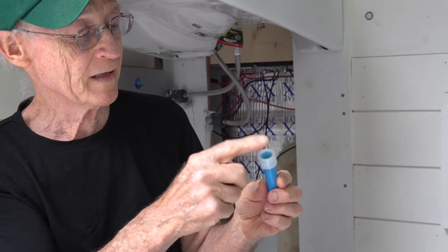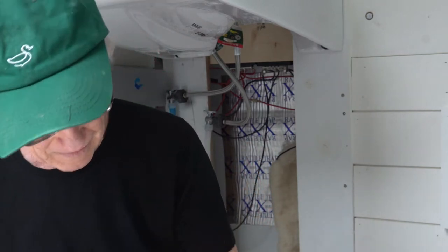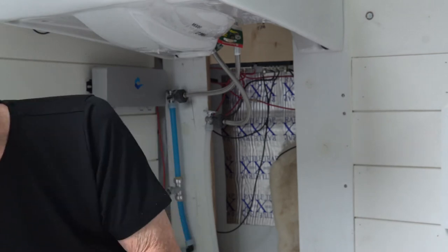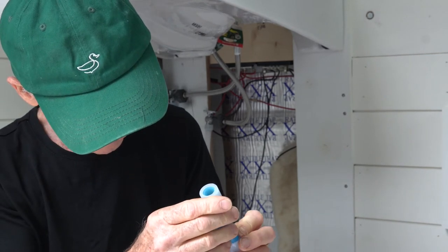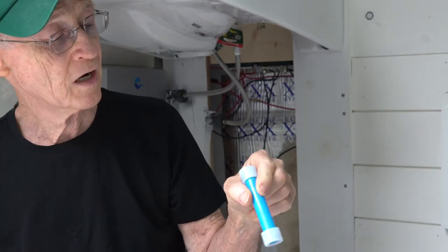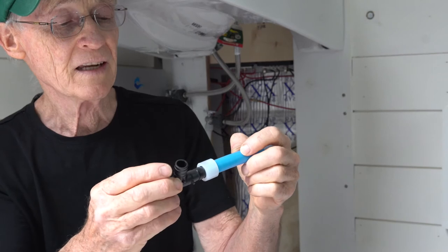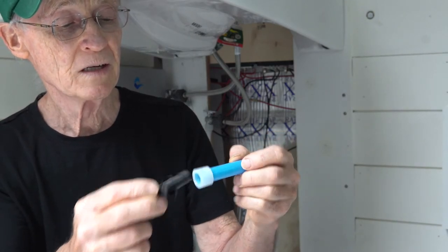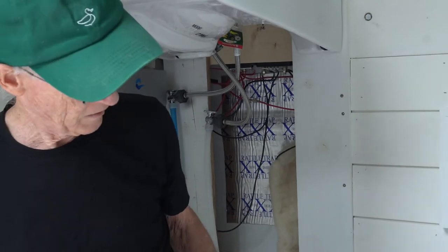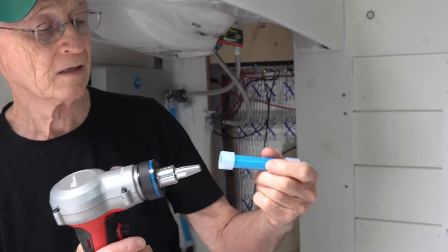I'm going to expand this end and slide the fitting into the pipe.